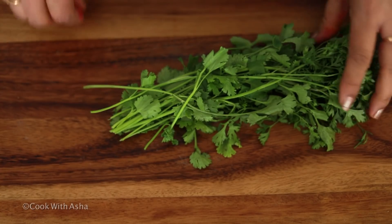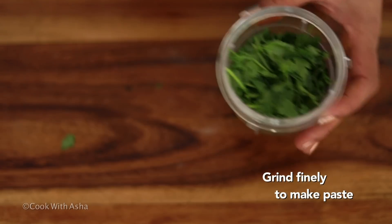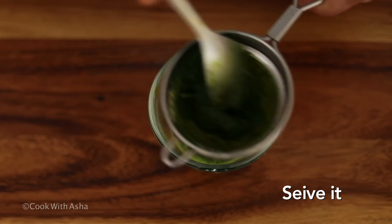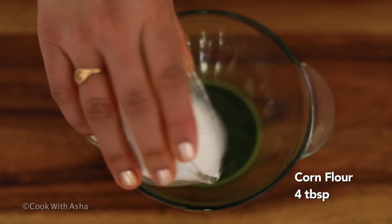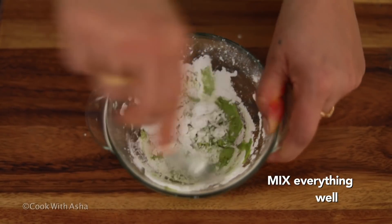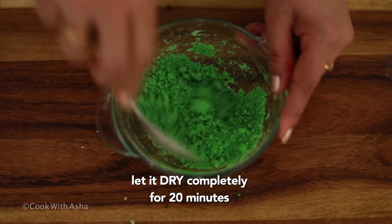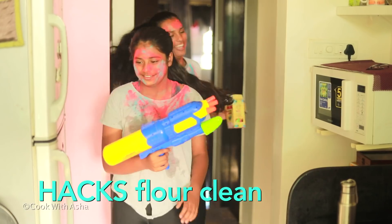I will show you a very interesting green color. I have taken a plate of dhaniya (coriander). We will make a good paste and add all the juice. Our green color will be very good — look at how much juice has come out! We will put it aside for half an hour on the plate.